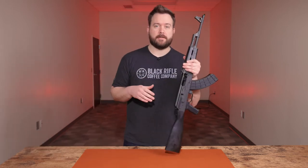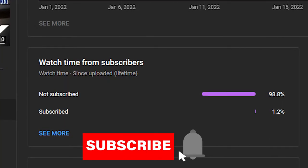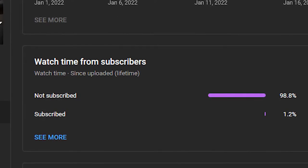But before we get started on the specs and go over this sweet rifle, I just want to talk to you guys really quick. We noticed that the majority of viewers on our videos aren't subscribed. So if you would subscribe, we'd really appreciate it — go ahead and hit that notification bell so you're notified when we release new videos on sweet rifles like this.